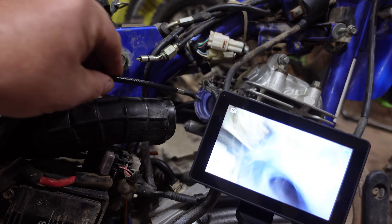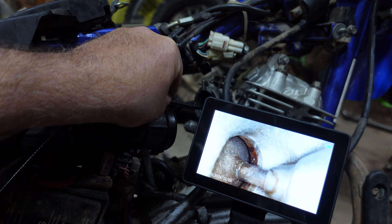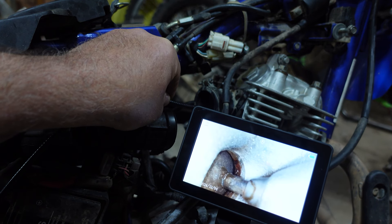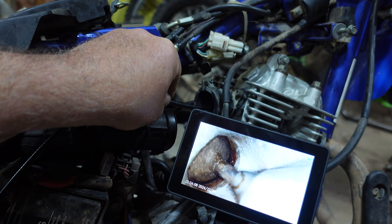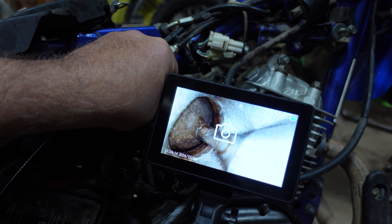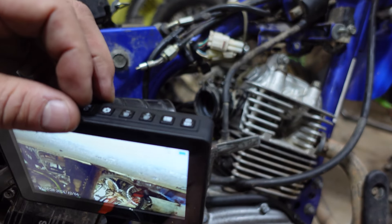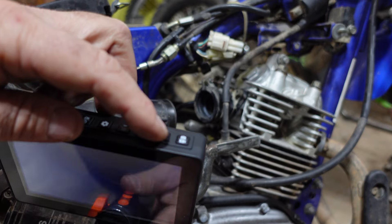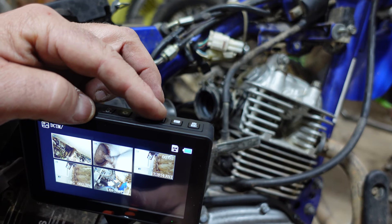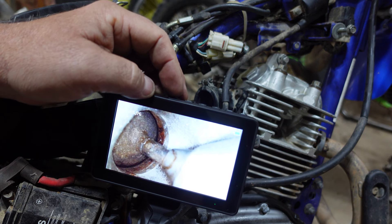Another example — let's go ahead and look in the intake. Still got a little bit of rust up inside of there, but that will work its way out. We can go ahead and snap a photo of that. Up on the top, if we press this button, it will go to all of our photos. We use our plus and minus buttons to go through, hit the OK button, and there's our photograph.